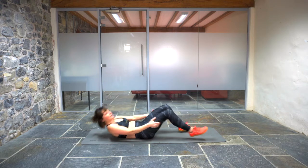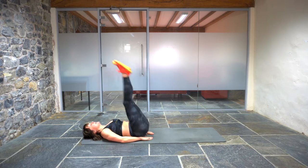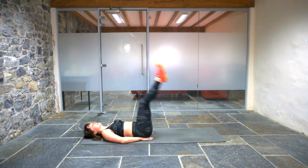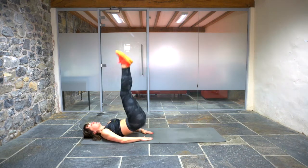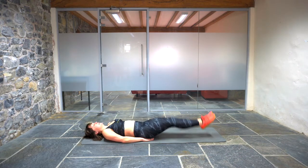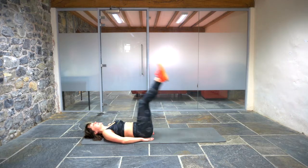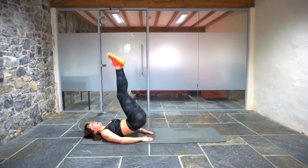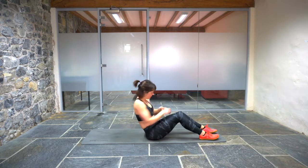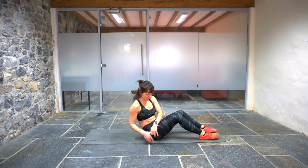My abs are sore from yesterday. Leg raise and hip lift. One, two, three, four, five, six, seven, eight. One, two, three, four, five, six, seven, eight.